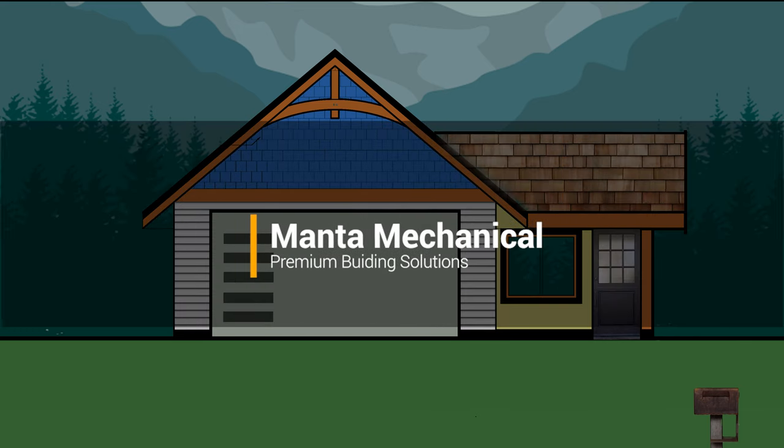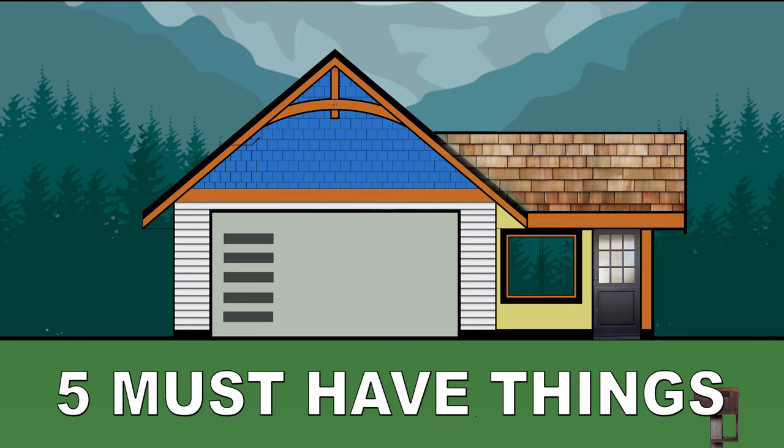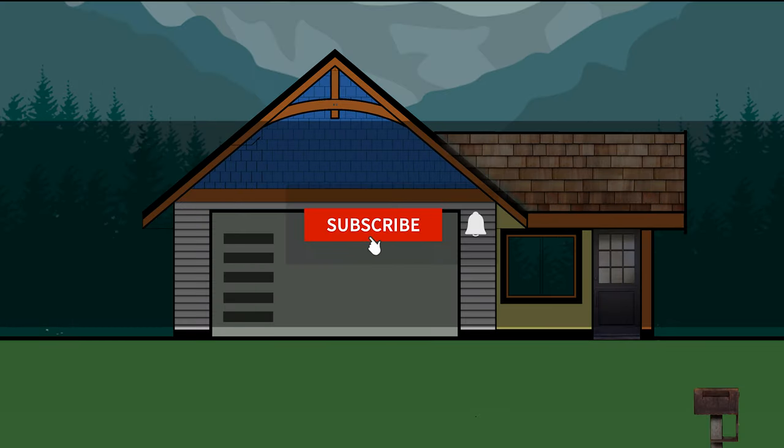Welcome to another video from Manta Mechanical. In this video, we will talk about the 5 must-haves for every house. Before that, don't forget to subscribe to Manta Mechanical for more content. So let's get started.